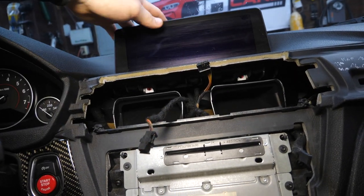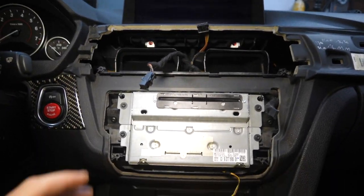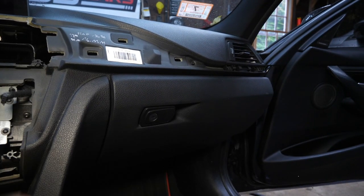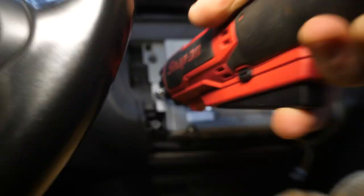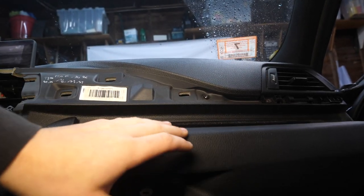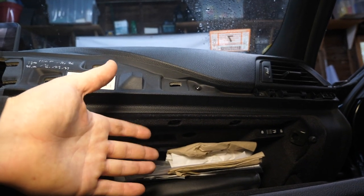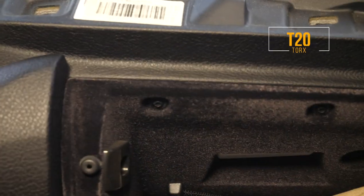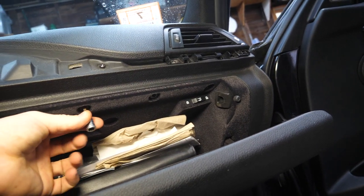The screen will just pop up at this point since we already removed the two Torx screws holding it. We do have to remove four more Torx screws to pull out the head unit, and there's a series of Torx screws holding in the glove box as well. We have four T20 Torx screws along the top of the glove box, but you want to hold off on those top four screws until we've removed the airbag first.